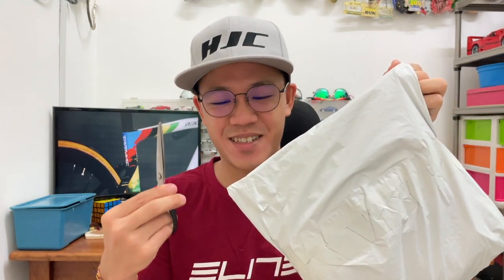I've got my trusty scissors here. It'll be my first time opening this packaging — I forgot what I chose already. If I'm not mistaken, they provided me one cycling jersey, one bib short, and also one glove. Let's start with the first one.